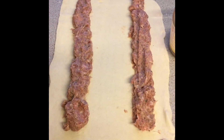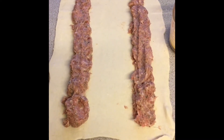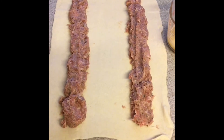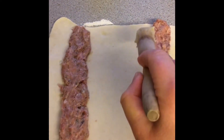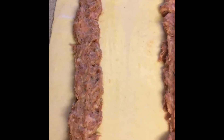The next stage is to use some egg almost like glue, so that when these are rolled together they will stick. Go all down the surfaces with the egg, and then we're going to use the leftover egg in a moment to glaze it.